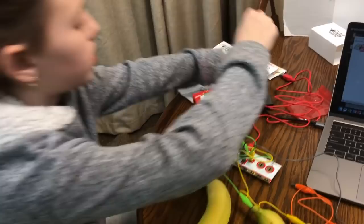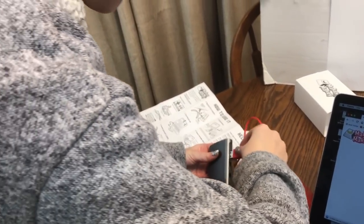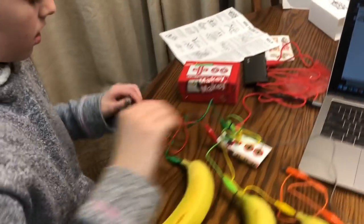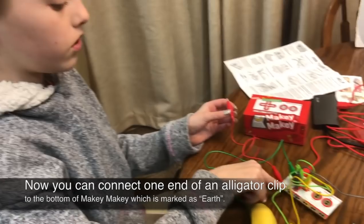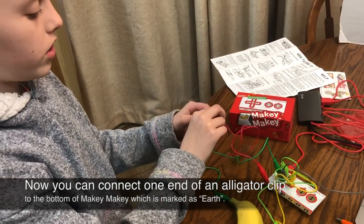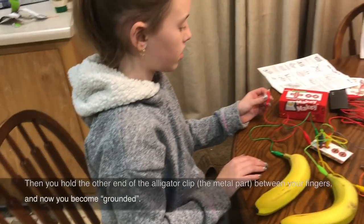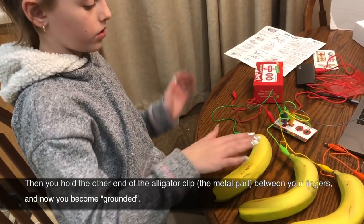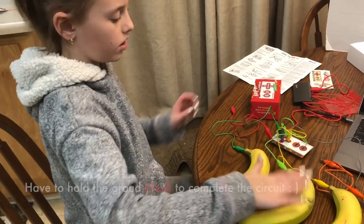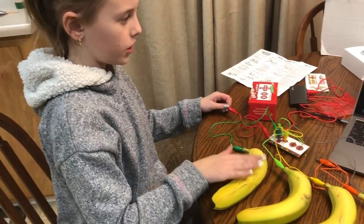We're going to hook it up and put the USB in. So you need to plug one into the earth and then you have to touch the metal part. And why doesn't it work? Because you're just touching the metal part — nothing works. Because if I don't touch it, no sound, nothing. You're not completing a circuit. Now if I do touch it...